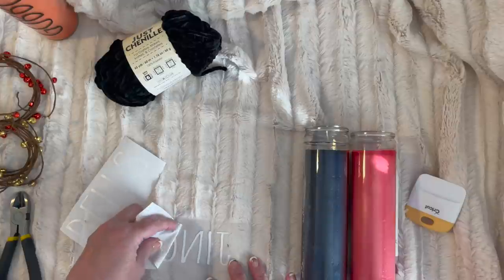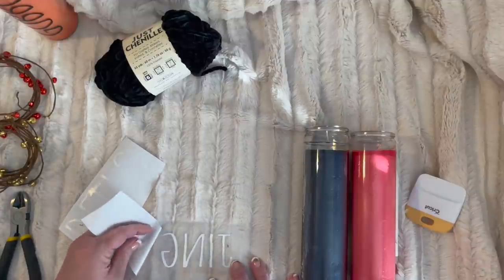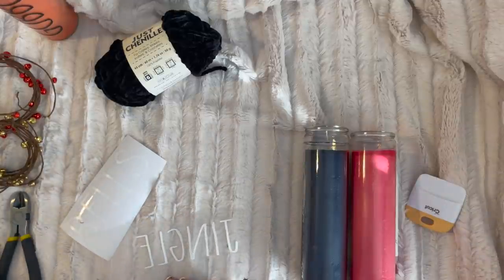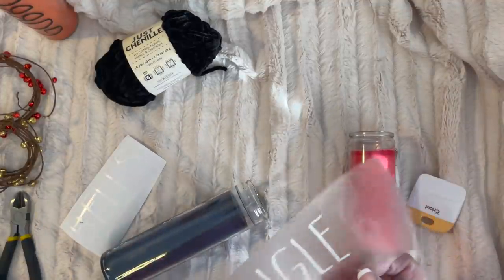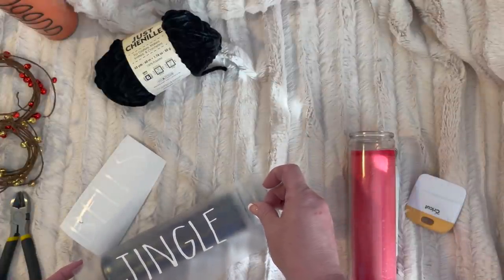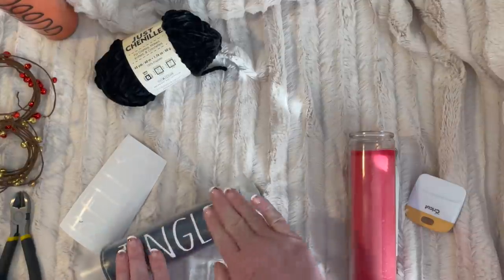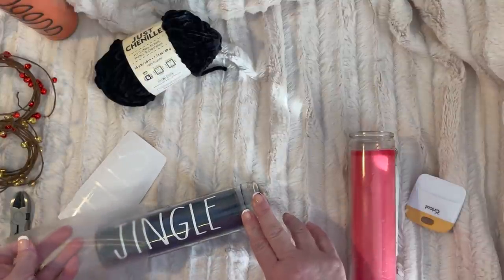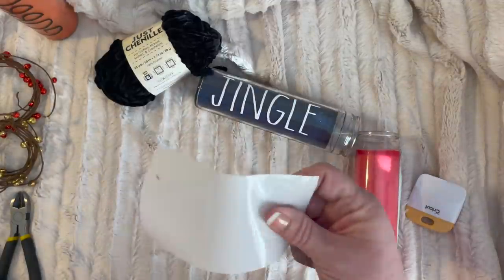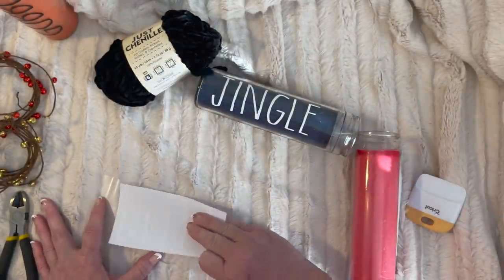I'll show you a mistake I made — I cut off my L when I was weeding it, so I just cut off the other L so they would match. Black is going to say 'jingle.' Don't make the mistake of looking at your transfer tape to line it up — you want to look at your actual cutout. I'm just rubbing it down, pulling it off, and I can go back in later and give it a good rub.